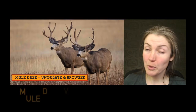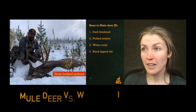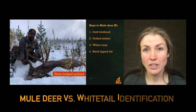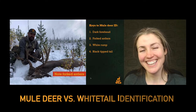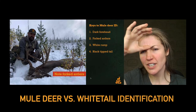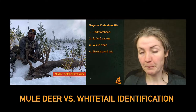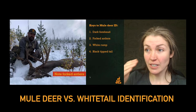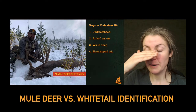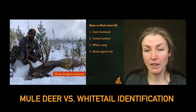Some characteristics that are going to help you identify the mule deer different from other species is this dark forehead. Take a look at this handsome fella in the picture — not Dylan, the mule deer in front of him. You can see this dark patch right down almost between the eyes, and because of that you can see the pale muzzle down in front of that dark cap on the head.